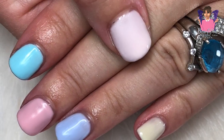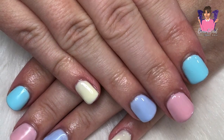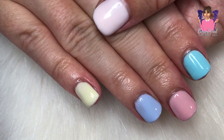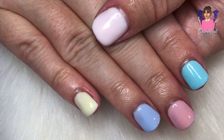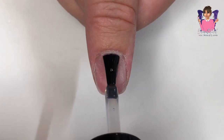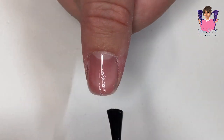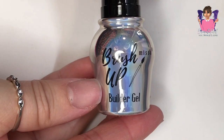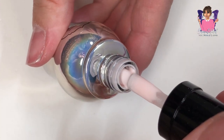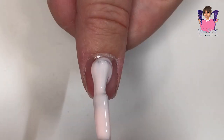Hi everybody and welcome back to my channel. This is the design I created on my nails this week — I used my natural nails, no tips or anything like that. I have got some new products from Miss You Beauty: some new brush-up builder gels in five different shades, so I thought I would give them a whirl and show you what each one looks like on a different nail.